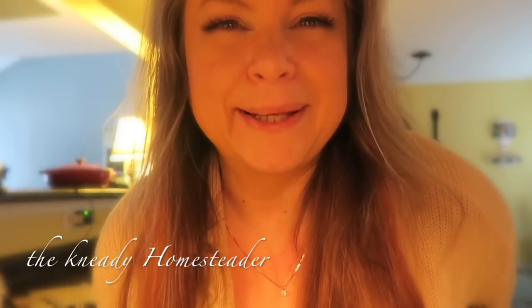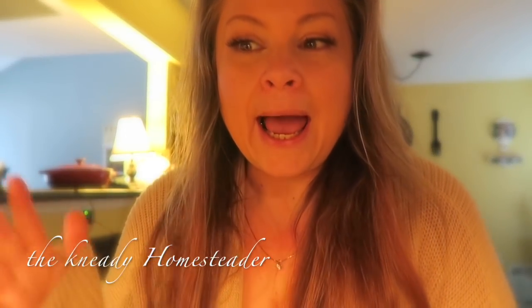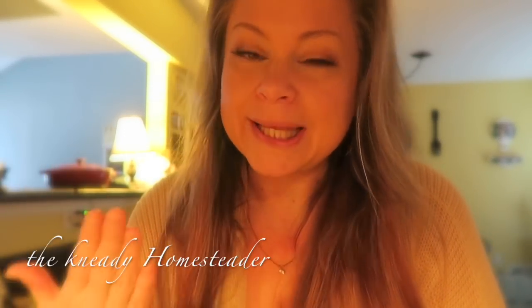Well, how's it going guys? Welcome back to the Needy Homesteader channel — and my dog is biting my sweater. Welcome back to Fun Fact Friday, where every Friday I answer your most frequently asked questions about the tools that I use in my kitchen and around my house. And tonight is going to be a little different — we're actually going to use what I'm going to show you. And what we're going to talk about tonight are sheet pans.